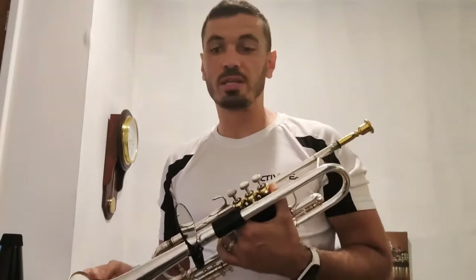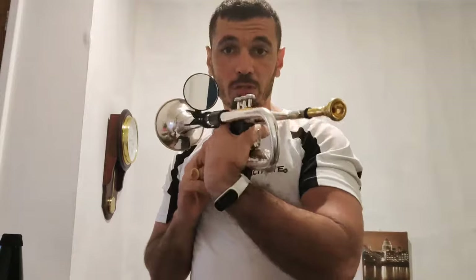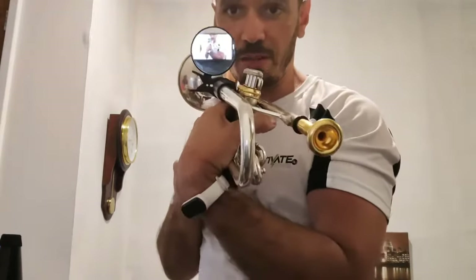Hello everyone, I'm here today to show you a few products sent to me by Pumpet. I will start with something that is very useful with students — this mirror here.